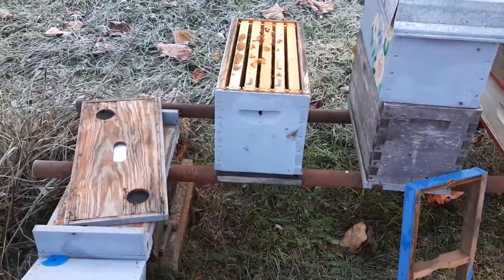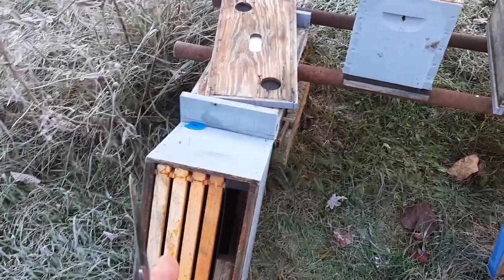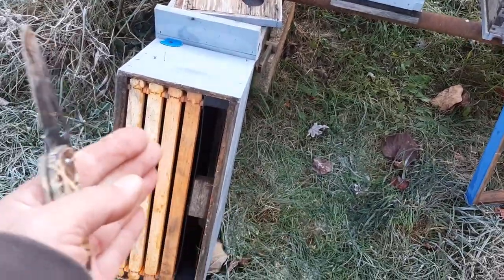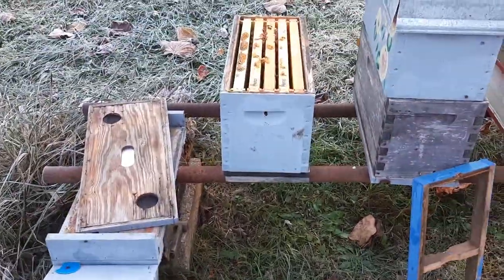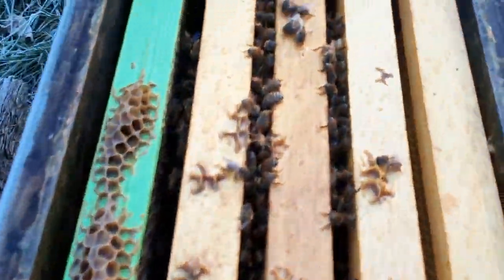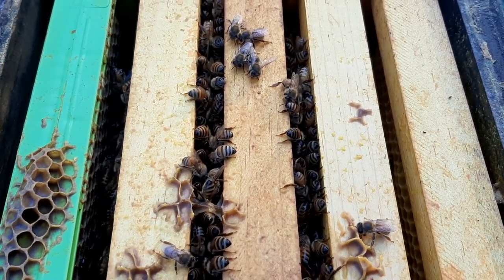This is a 5 over a 5 — actually a 4 over 5, so it was a double nuke. I just broke it down. They didn't put any resources at all in the top box. The bottom box is cram full. I open it up and this is the first thing I see: motionless bees.